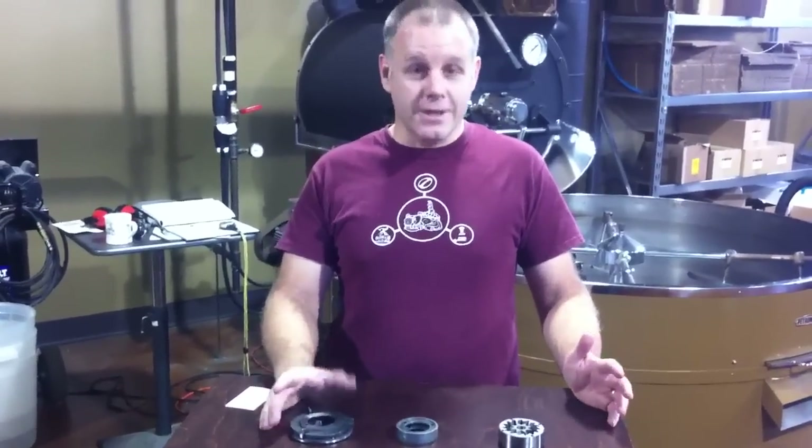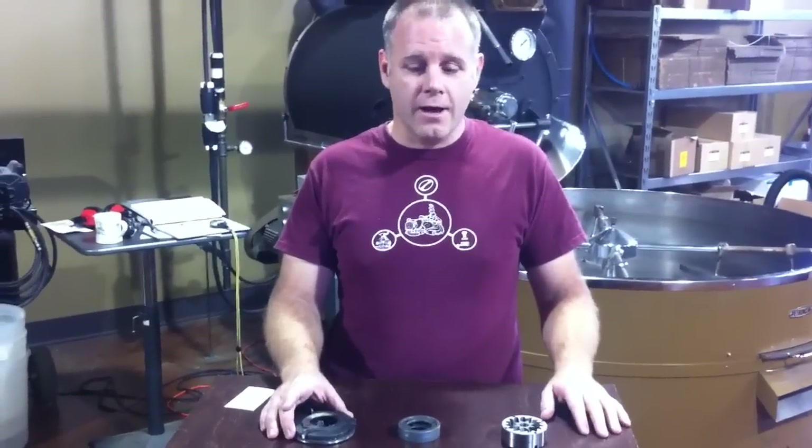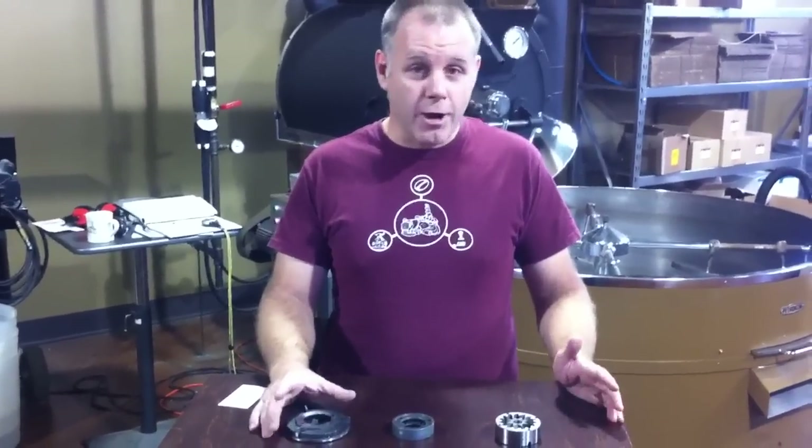Hi, I'm Matthew Husted with Sunergoss Coffee in Louisville, Kentucky. The purpose of this video is to show you three different varieties of burr sets for grinding coffee.